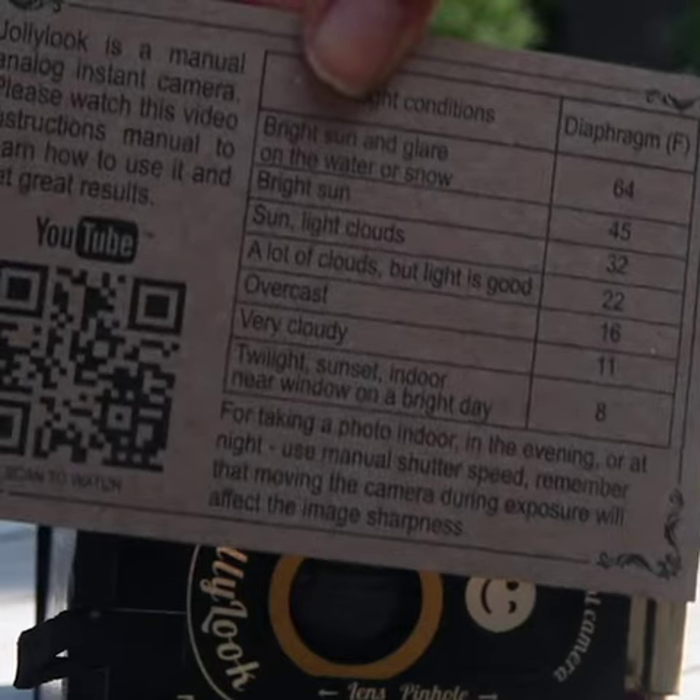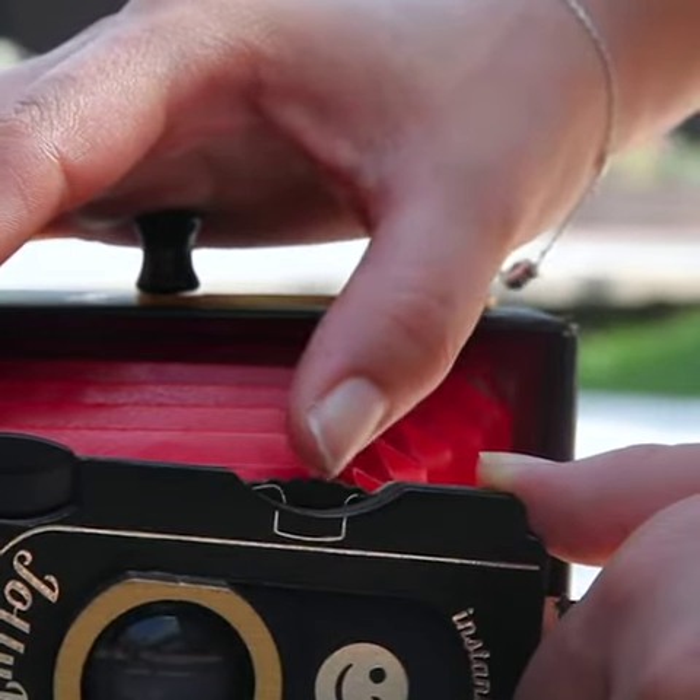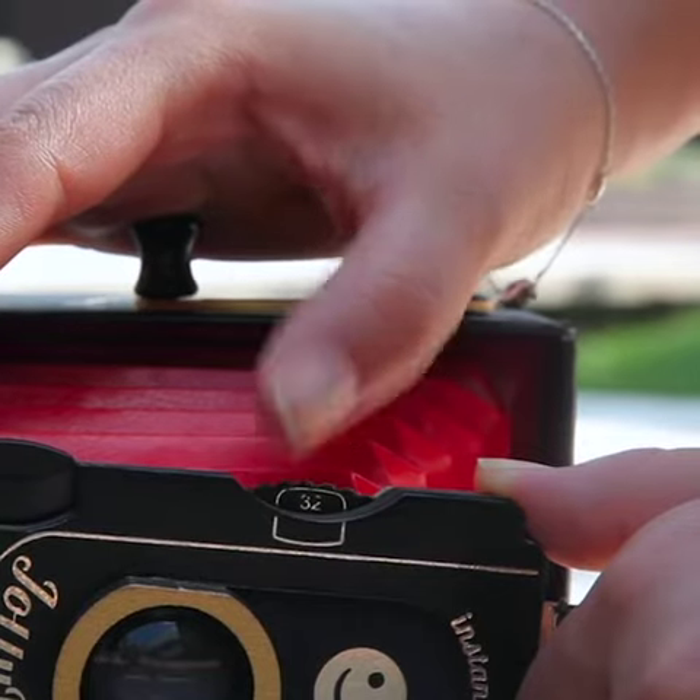Set the aperture value according to the exposure table. Keep in mind, the marks on the case must match the marks on the disc.